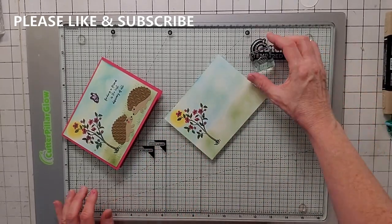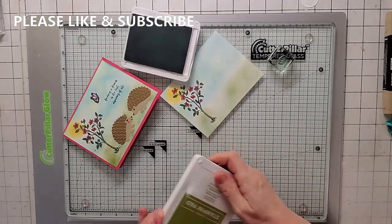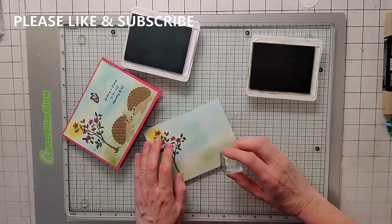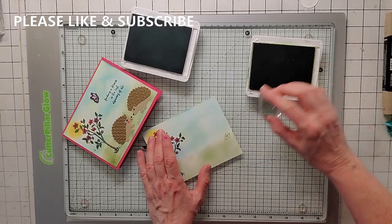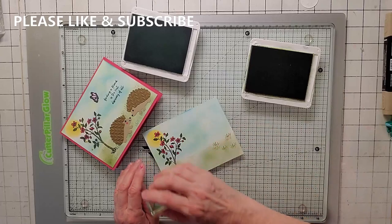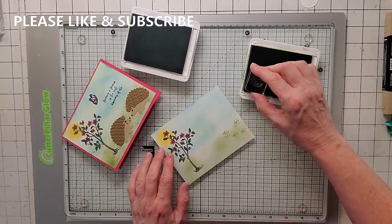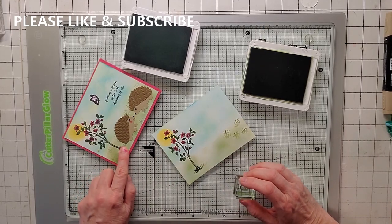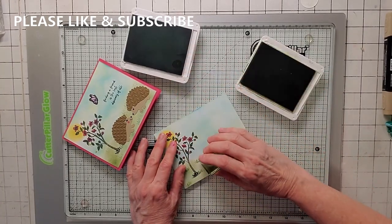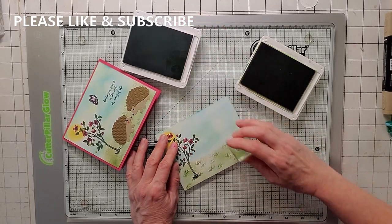Now let's add some grass. I'm using Old Olive and Soft Succulent like we did in the background. Start with Old Olive — stamp it once and then stamp in threes to get some stampoff effect. Do this over the whole card as much as you want. You might want to concentrate around the tree where you have a little bit of black. Then dip into a little Soft Succulent to give a different kind of green, because grass isn't all one color.